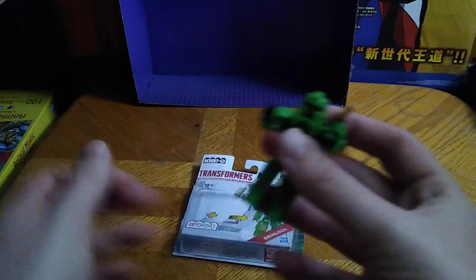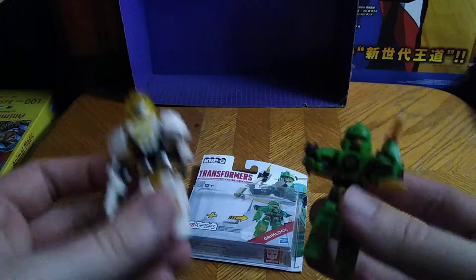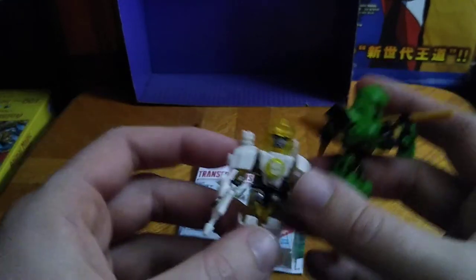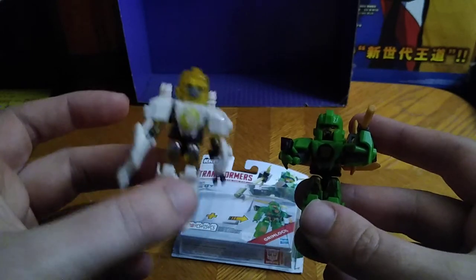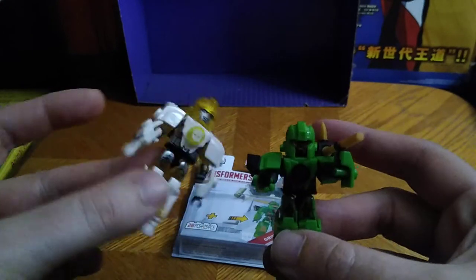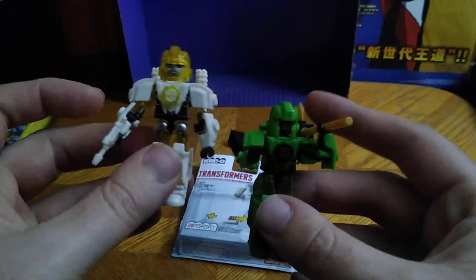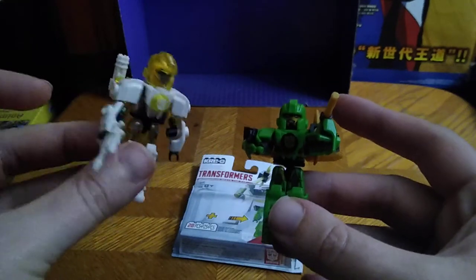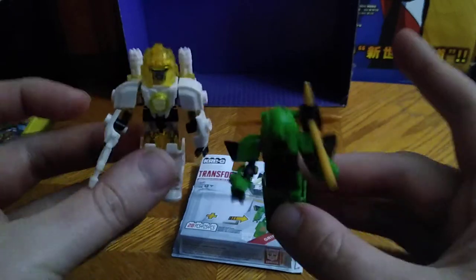I'm probably gonna display him like this. For comparison, here he is next to Creo Transformers Robots in Disguise Bumblebee — this is the white armor Bumblebee. He's ready to blast Decepticons and take some names. 'Let's get those Decepticons, Grimlock!' Yeah, I agree on that, Bumblebee. Let's smash him.